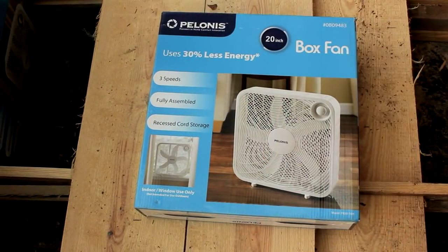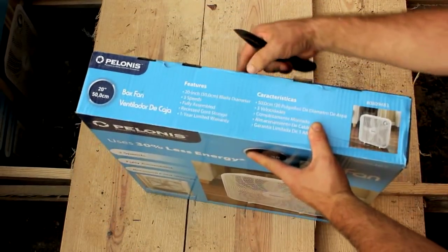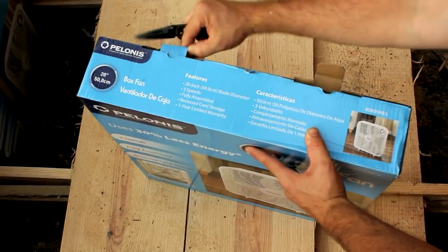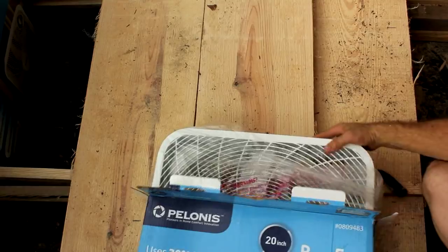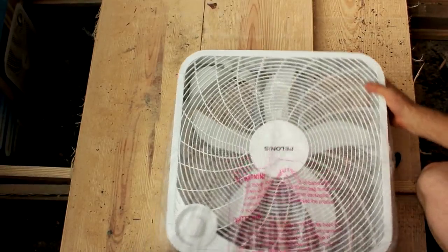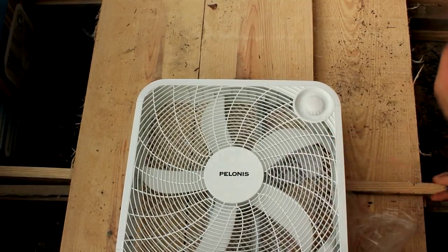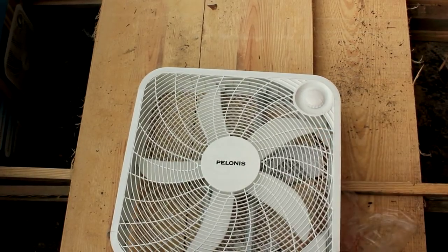These are the type of fans that we're using. The last brand I believe was Lasko or something like that, but they're all pretty much basically the same exact thing. I'm sure they come from the same factory in China. These fans are up high in the kiln and sometimes I struggle with the switch, so it's nice that this switch is out front — that's going to be an improvement.